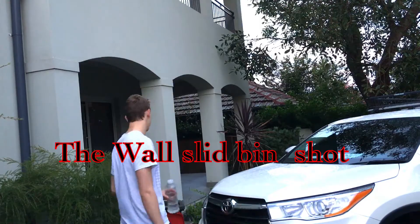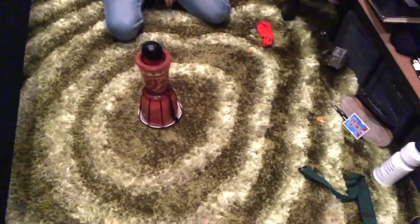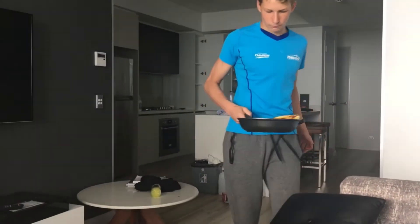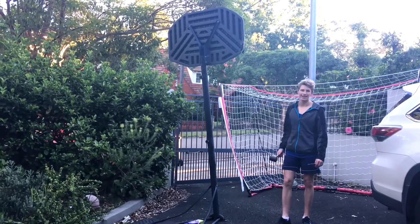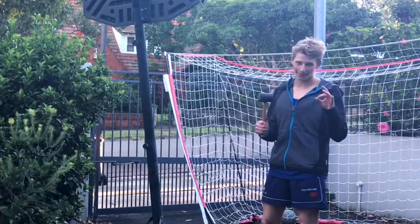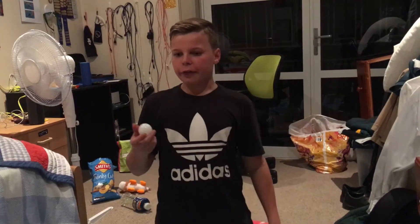This is the wall slide bin shot. This is the rebound putty basketball shot. This is the double M. This is the hammer bin shot. This is the angled rebound ping pong shot.